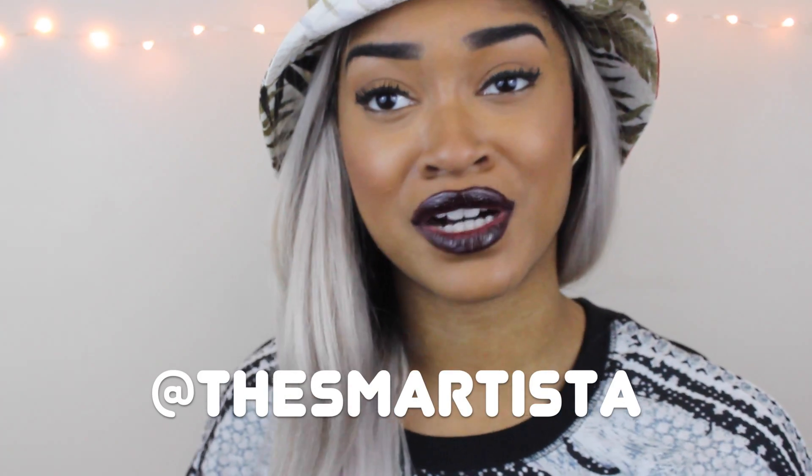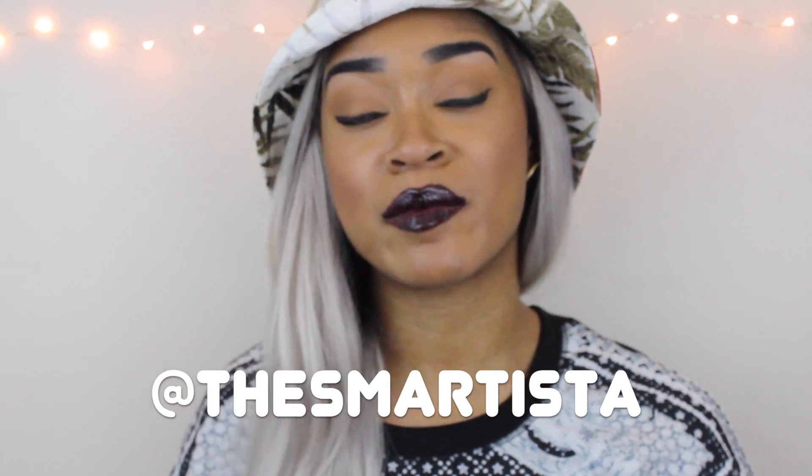It gets a seven. Let me know what you guys think, and there are some pictures on Instagram. My Instagram name is The Smartista.